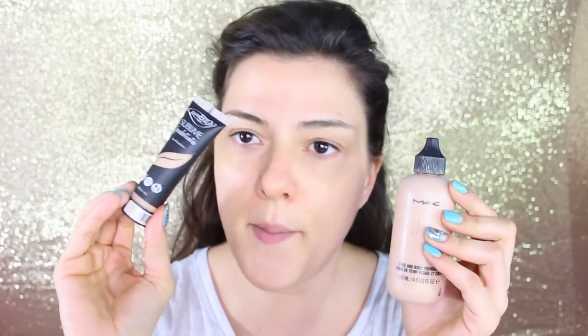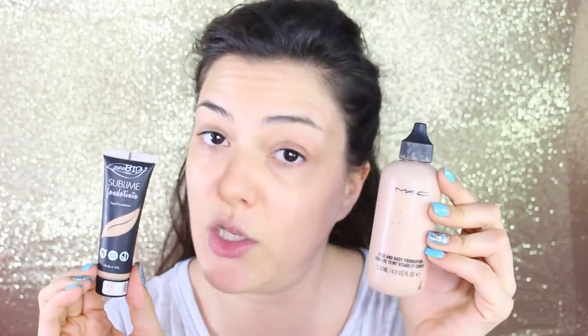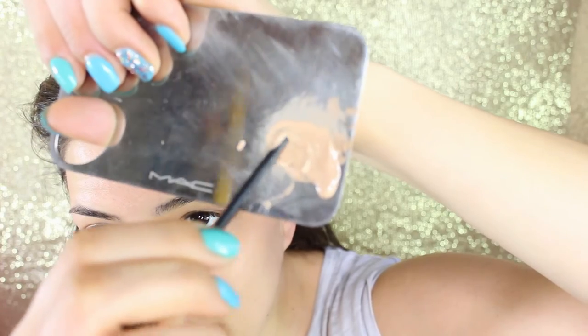Moving on to foundation — I'm applying the Sublime foundation by Purobio, a biological brand made in Italy, and mixing it with Face and Body from MAC in color N1, because I want very glowy and luminous skin. We mix these two foundations on a little makeup palette and blend the product into the skin using a dual fiber brush, the 130 from MAC. I always use a brush for light foundations because a sponge tends to soak up the product.